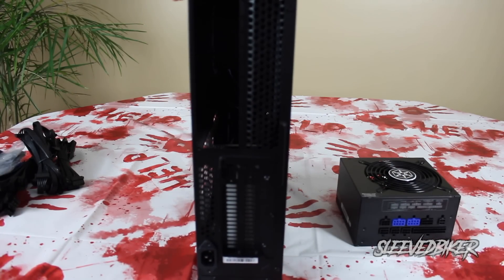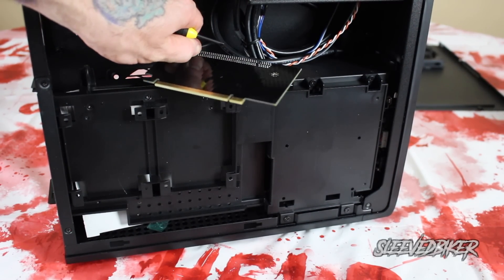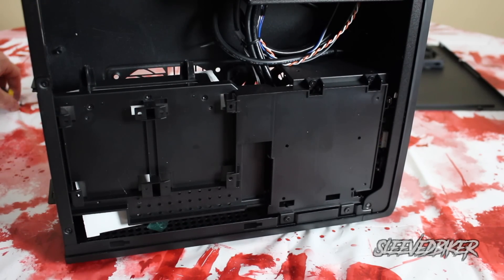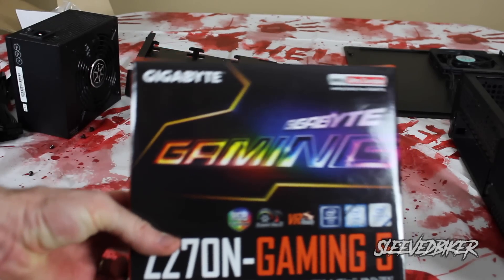When you open up the case you're going to notice there are a couple of extra cards in there. These help extend the room for the graphics card to get it to fit properly — there are going to be two cards to help you achieve this, obviously based on your graphics card. For the motherboard I went with Gigabyte's Z270 Gaming 5.